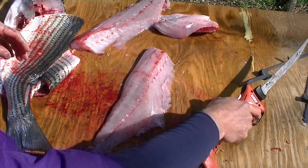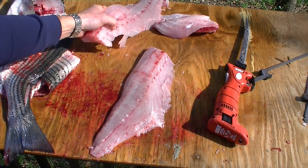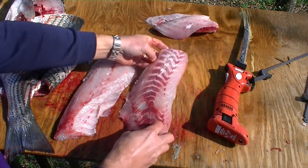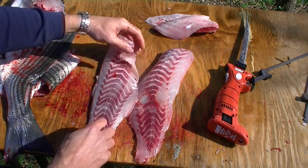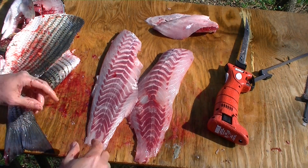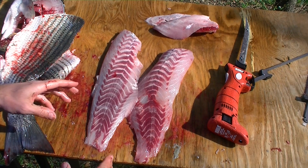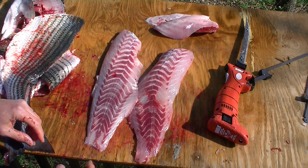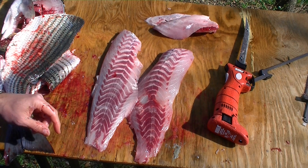As I expected, a little more meat stayed attached to the ribs with the E-Stiff than with the E-Flex, but still, for the first time ever filleting a striped bass with the Bubba Blade, it went pretty smoothly. I'd have to say I'm pleased. I'm probably going to start next time with the 9-inch E-Stiff blade and grow my skill as I do it. I think increased skill is where getting more and more meat off these fish is going to come from.